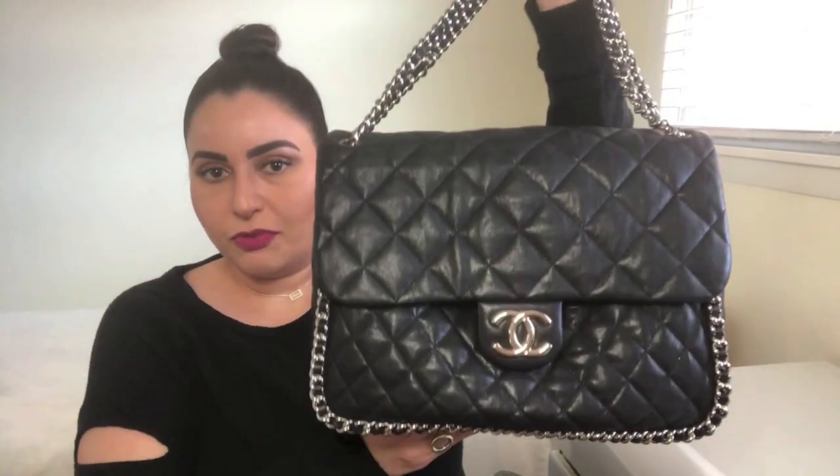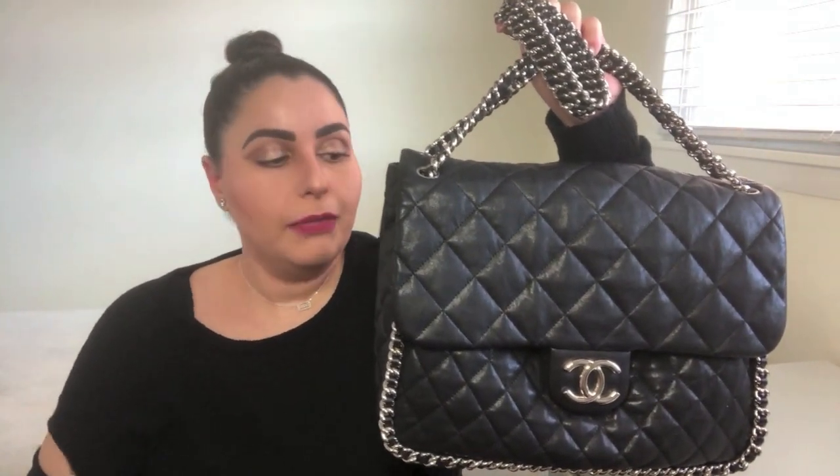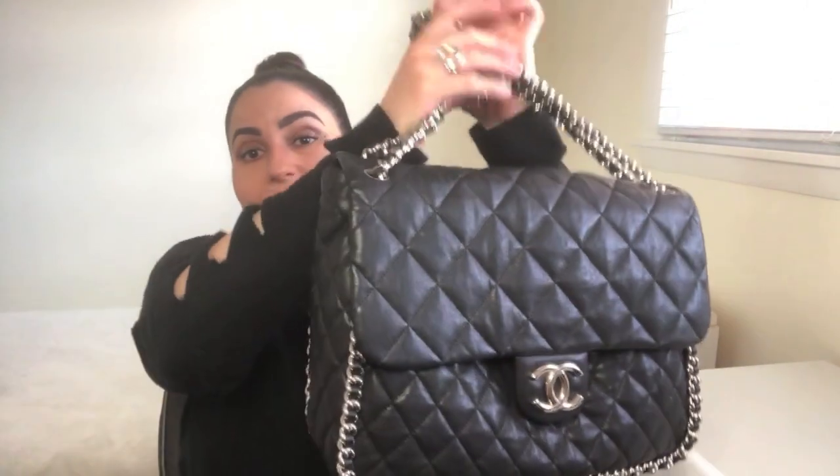The chain does add weight — Chanel doesn't use cheap or dingy chains, it's a quality chain — so it does add some heft. If you're the type of person who likes a lighter-weight bag, this probably will not work for you. But it's a lovely bag nonetheless. The weight was not an issue for me and did not affect my purchasing decision. If weight is a concern for you, I would try to see it in person before buying. Unfortunately, since this bag has been discontinued and was only offered a couple of times, the latest being about five years ago, your only options are the resale market.